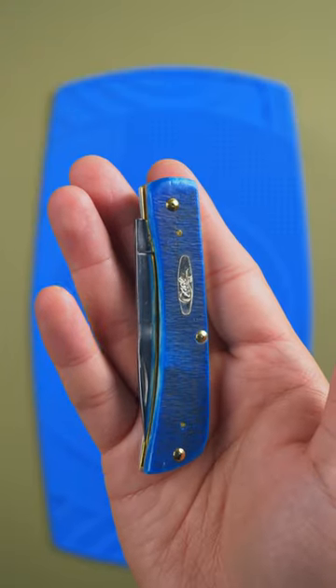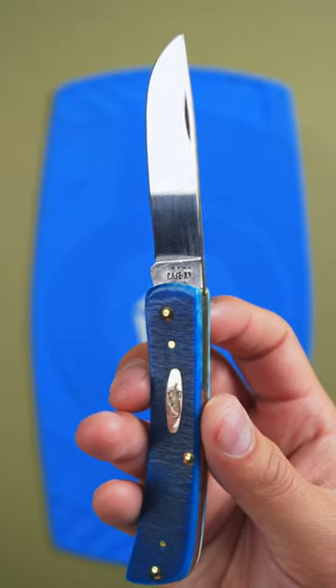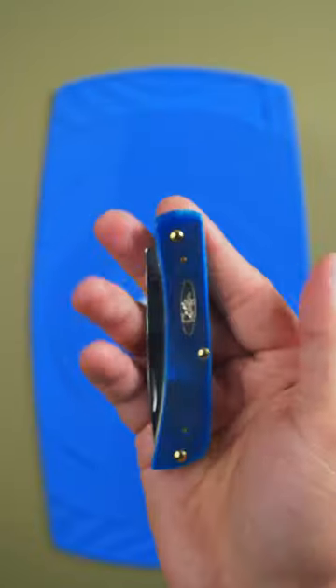The Sodbuster Jr. While many Case knives have multiple blades, the Sodbuster Jr. is a compact pocket knife with only one. This makes for a comfortable handle, easy edge maintenance, and great performance for everyday cutting jobs.